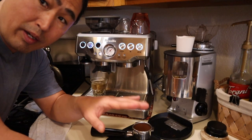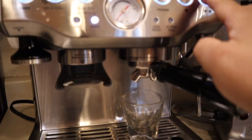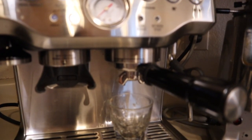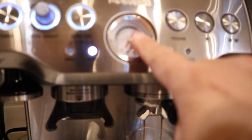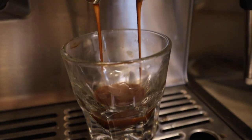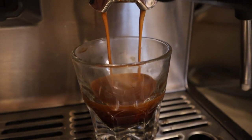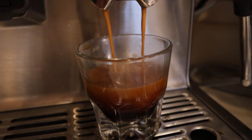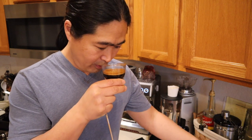At this point, everything is the same as before. I'm just going to dump the water. A little high side, but let's take a look. The shot looks good — smells really good as well. I can definitely smell the spice.